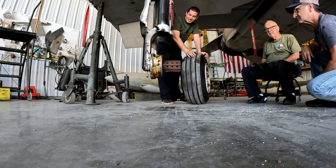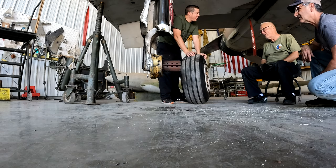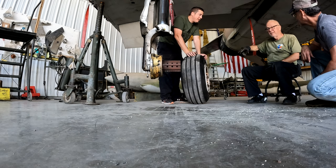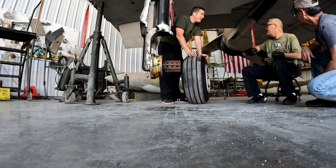That axle nut has 5,000 inch-pounds of torque on it. You have to have the tank bar — good grief, 5,000 inch-pounds. I'd take that tank bar, me and a buddy would go back there and get it to a certain torque, then we'd put the torque wrench on it, which wasn't going to give you near enough leverage. Click, click. Okay.